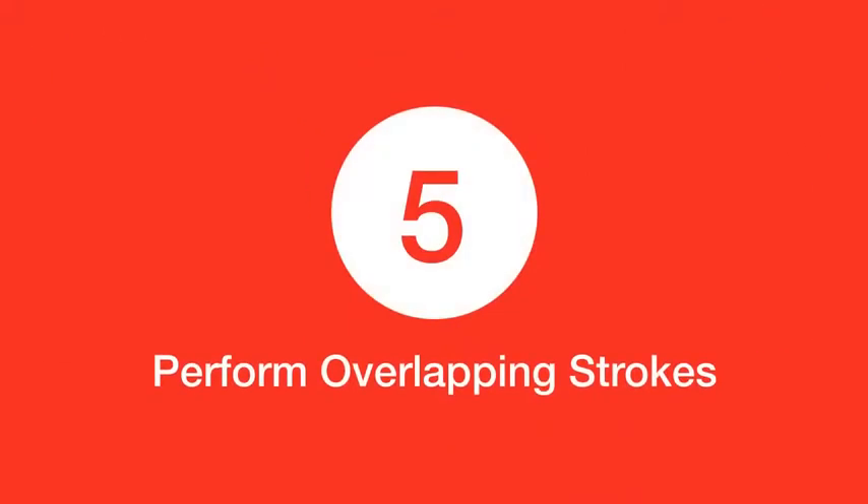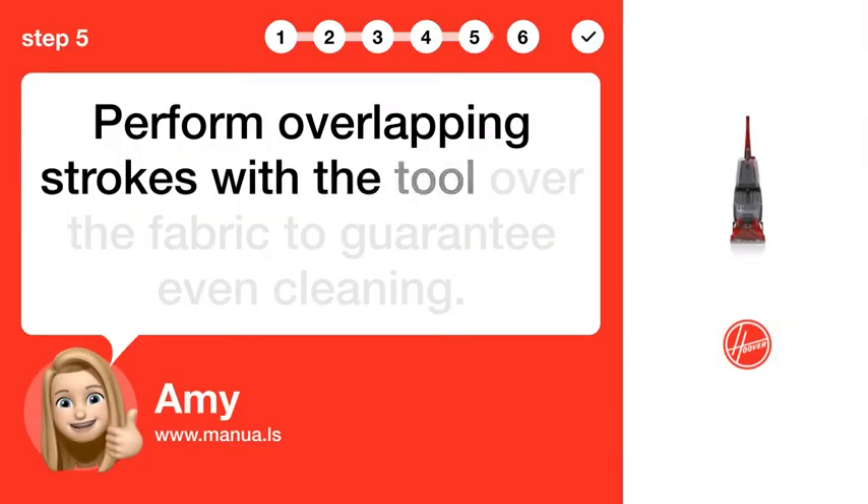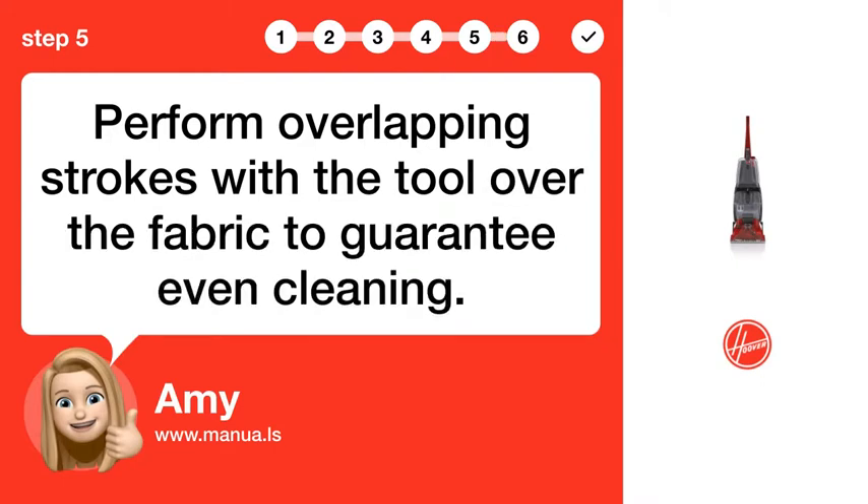Step 5: Perform overlapping strokes. Perform overlapping strokes with the tool over the fabric to guarantee even cleaning.